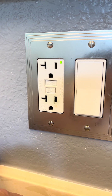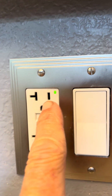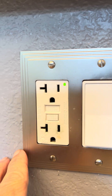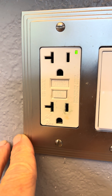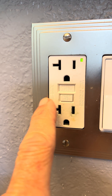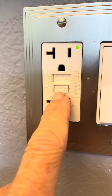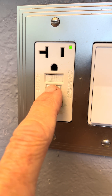You'll notice on this one there's a little green light — some of these have a light that tells you it's energized. If your appliance isn't working, maybe your dishwasher, you can go underneath the sink and find one of these. It could have a red and black button, sometimes white. One says 'test,' one says 'reset.' If I press test...